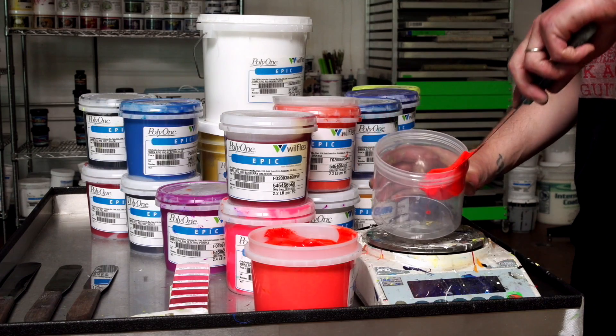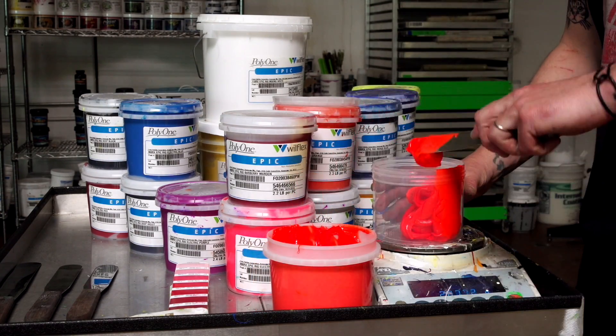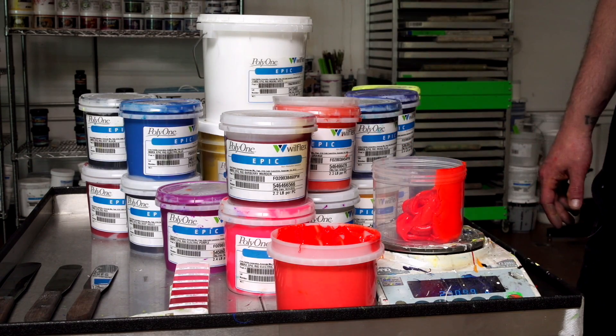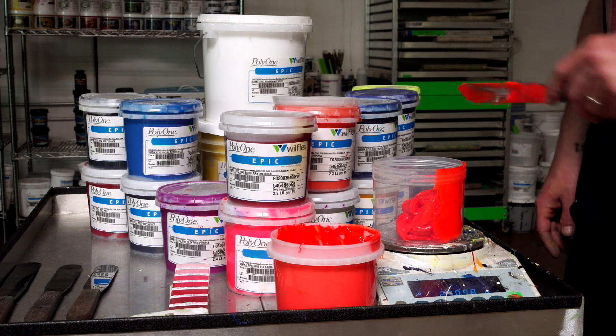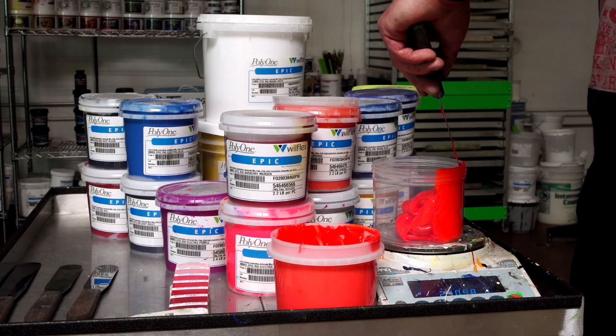Adding inks to the exact hundredth of a gram may take time as it can be tedious, but be patient — it will be well worth it. If your customer is calling for a specific Pantone, you will need to be as close as you can to that color. Your scale may be sensitive, bouncing back and forth, so just get as close as you can.